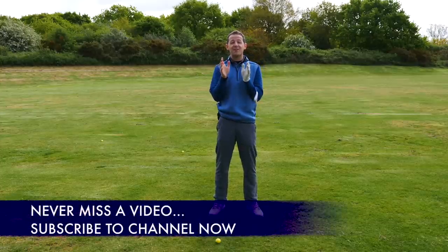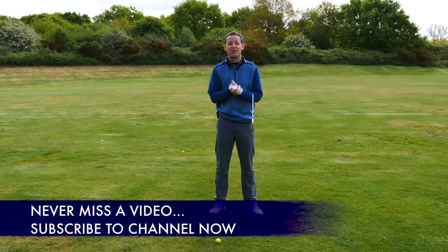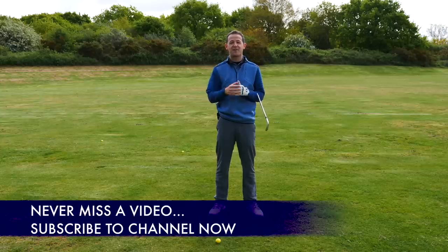Before we get into it, if you are new to the channel and this is one of your first videos, consider subscribing. I release videos like this every single week to try and help you improve your game.